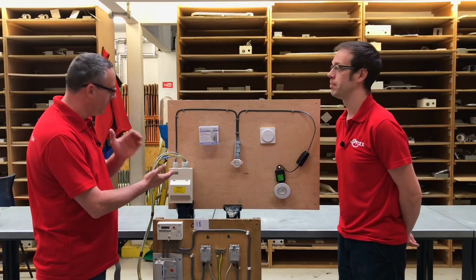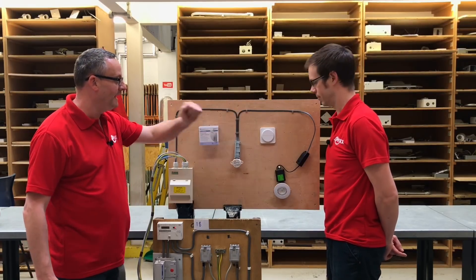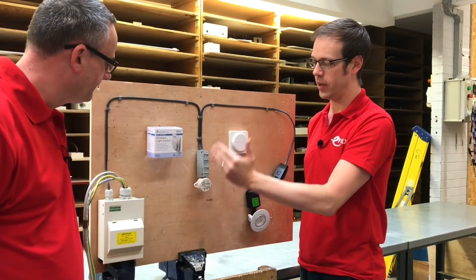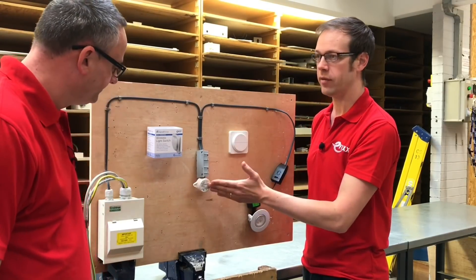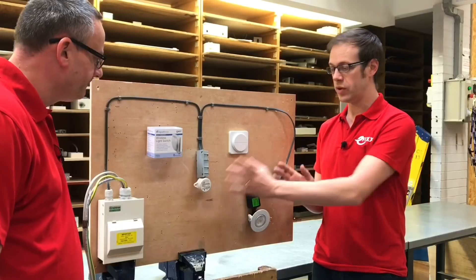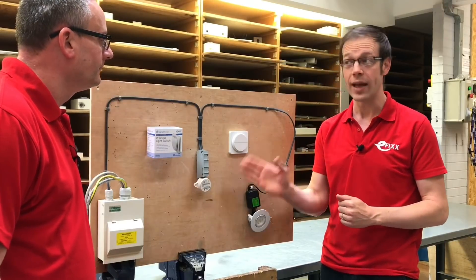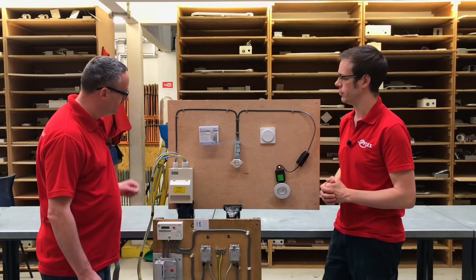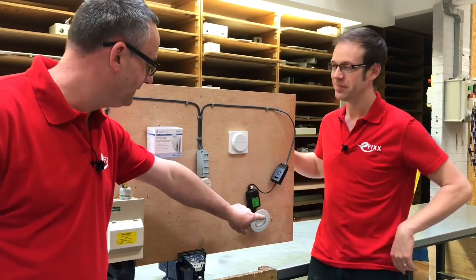So what we've done is taken a permanent line, CPC and neutral from the consumer unit, come through our VARGO connection box onto the wireless receiver — that's the bit that does the switching control. And then out of the load side, we've taken it across and down to an LED downlight. This will control up to 200 watts of LED lighting or compact fluorescent, or up to 2000 watts of incandescent. With LED at 200 watts, given the power rating of a typical LED lamp, that's a very generous amount of switching. So we're going to liven it up in the consumer unit and see if the switch — no batteries, no cables — will operate the lamp.